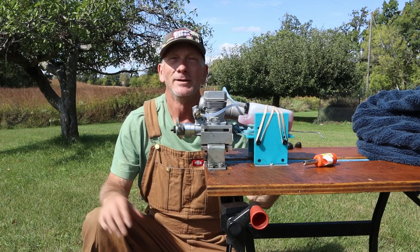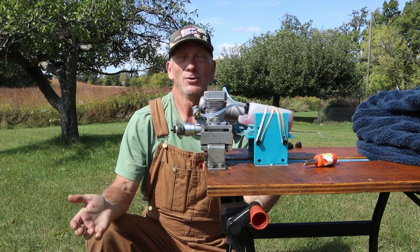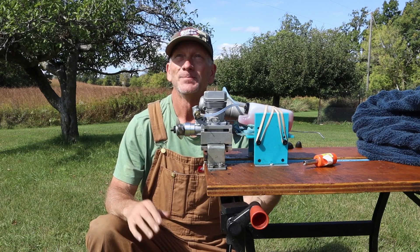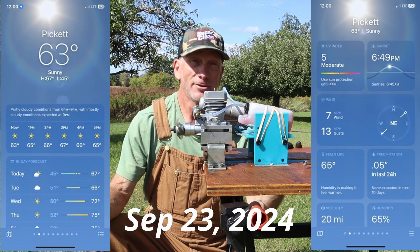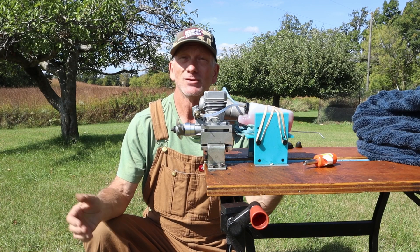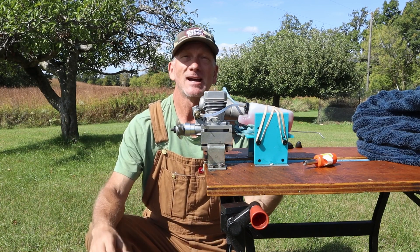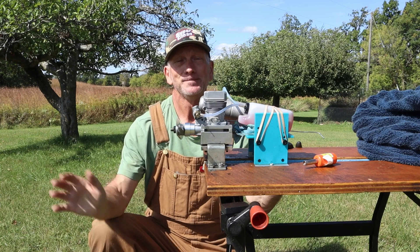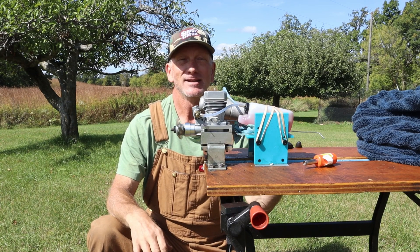Good afternoon and welcome to beautiful Pickett, Wisconsin on yet another beautiful late September day. It's officially fall as of Sunday. It feels a little bit more like fall now because the temperature is 63 degrees, but we've just got crisp blue, partly cloudy skies. It's just a spectacular day to run an engine.